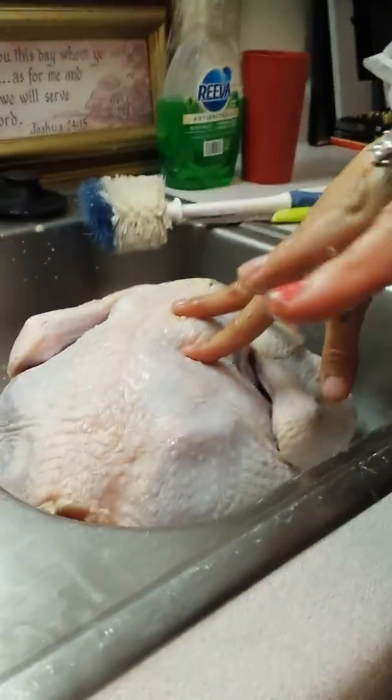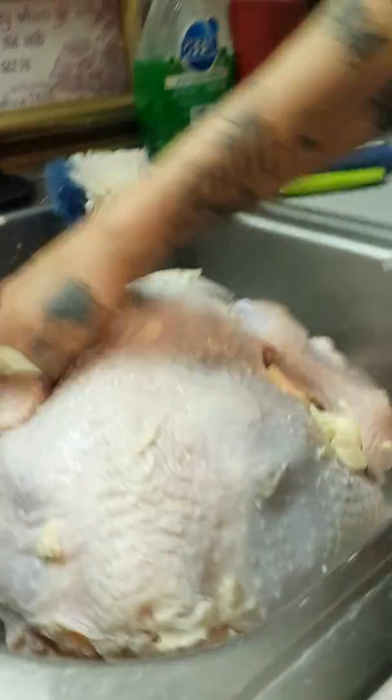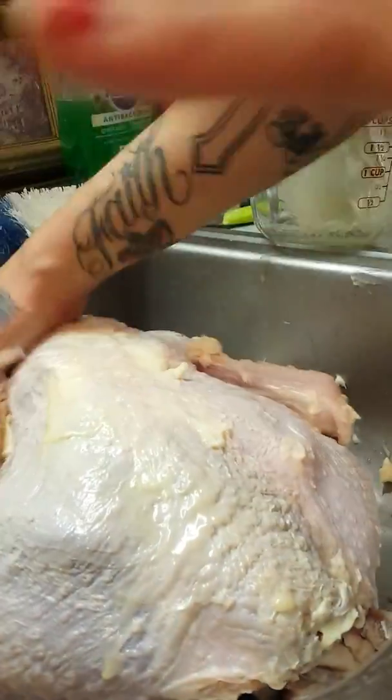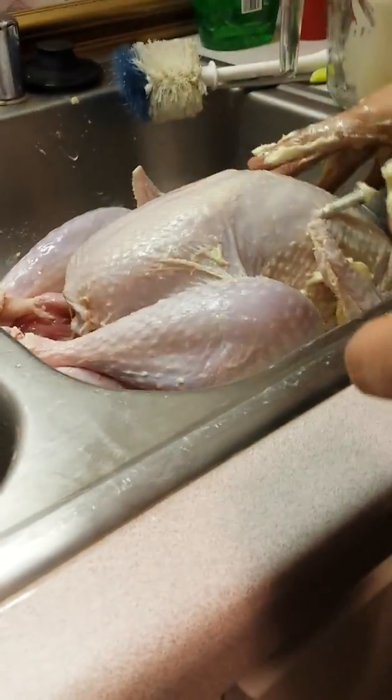We're gonna start buttering it up with some butter, just get it all nice and gooey and buttery. This is the process we do for cooking it in the oven — we normally season it too. I'm trying not to do it with this hand so I don't get butter stuck in my ring. I'm definitely gonna have to clean my sink out and bleach it.